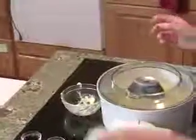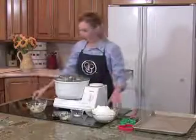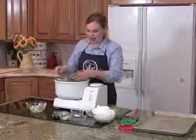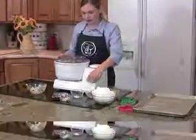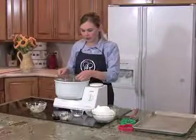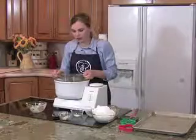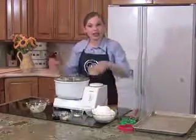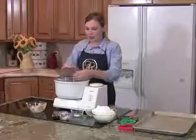You're just going to dump that right in, as well as your sugar, and then cream it again. Now we're going to add our eggs, and once your eggs are added, you need to cream it one more time.